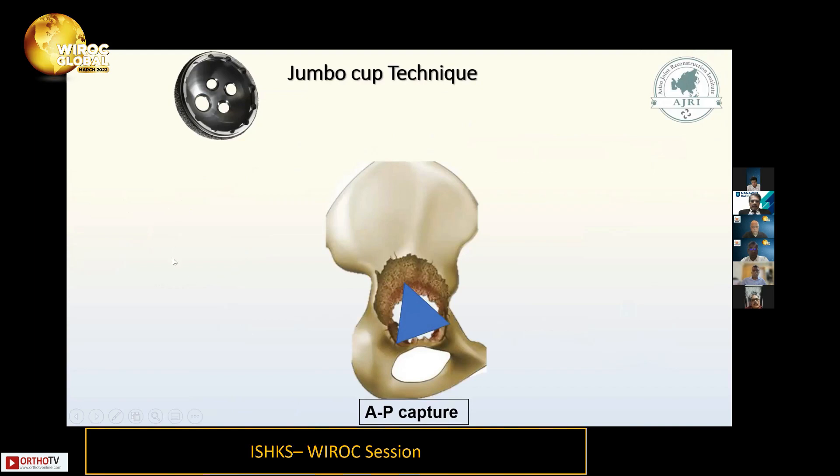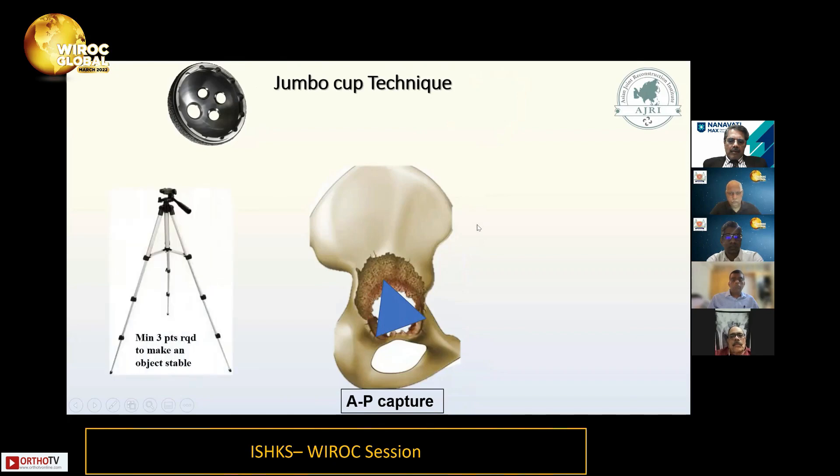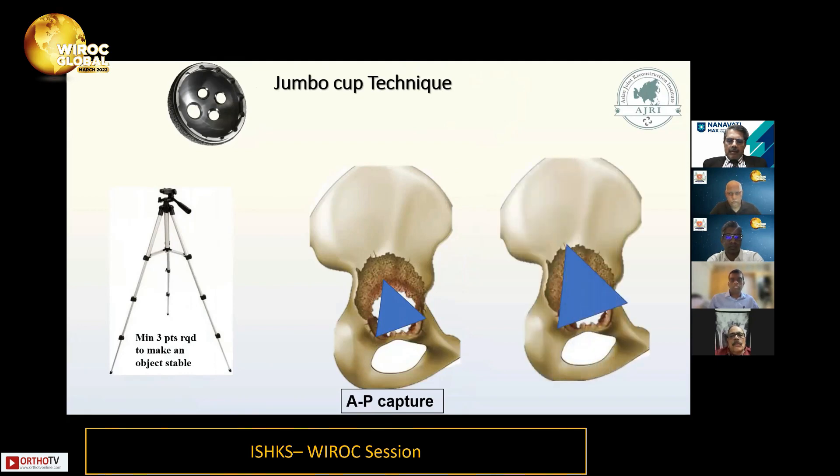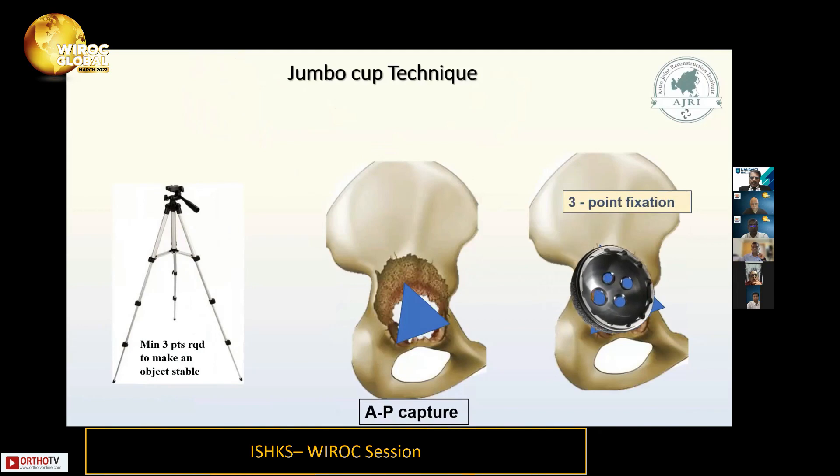A lot of people have misunderstandings about jumbo cup technique. Biomechanically, you need to capture some part of the posterior and anterior bone — but any inanimate object needs a minimum three-point fixation. So we need three-point fixation. We start enlarging the socket, and by this point we are running into the columns, which must be intact. Once we enlarge and get three-point fixation, we place the jumbo cup. 85% of revisions are jumbo cup revisions.